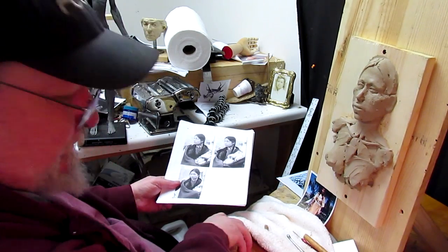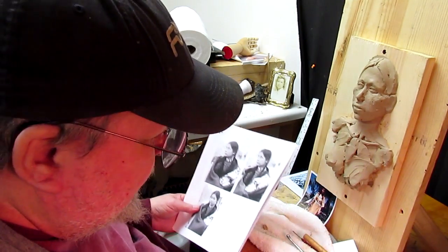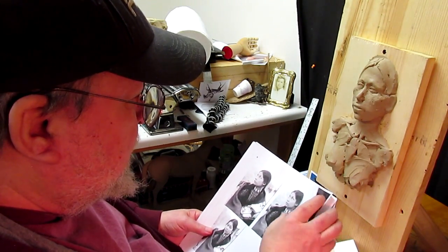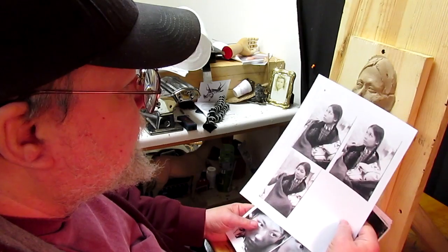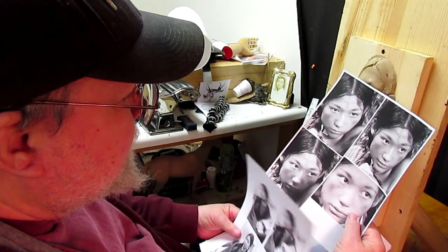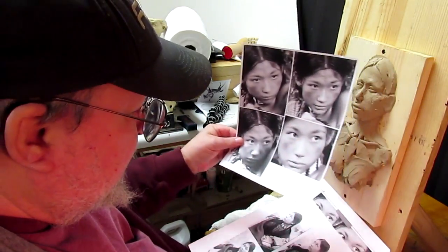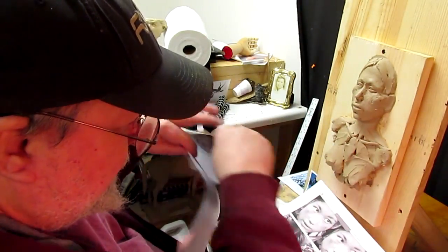I'm back here at the studio and ready to get back at it. It's cold in here today, even though it's almost 60 degrees outside. There are a couple of Indian ladies whose faces I've used over the years. I love this young lady here — she was in the movie Little Big Man. Dustin Hoffman comes upon her in the woods when they're attacking a bunch of Indians on a river, and she's giving birth to a baby in the bushes. I just love her face, and it's funny how it looks different here than it does here, but it's the same girl.